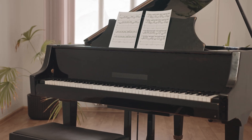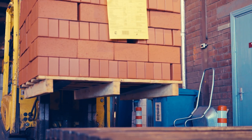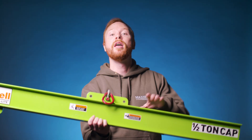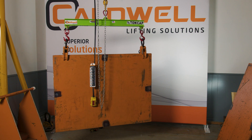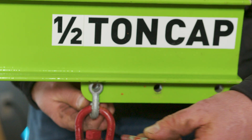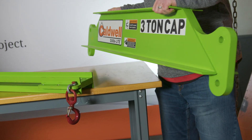What if I told you that you could lift something the weight of a grand piano, a baby elephant, or a pile of over 200 bricks with this? This lightweight lifting beam can weigh as little as 9 pounds while lifting a half a ton. There are models that lift up to 3 tons that weigh less than 25 pounds.